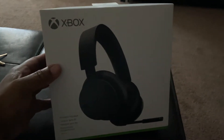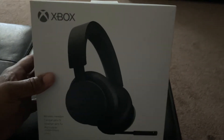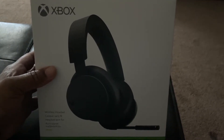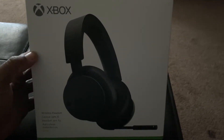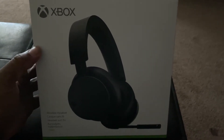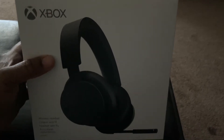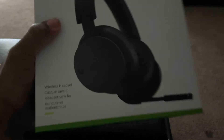Yep, the Xbox wireless headset — finally got my hands on one. Of all places, I found it at Walmart. They had like six of them in the case, so I was like, hey, why not take advantage of this. So let's go ahead and take a look at it.